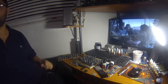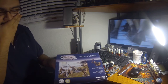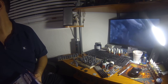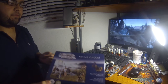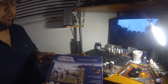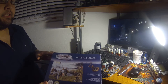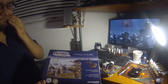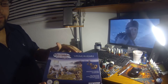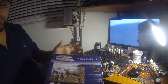Hey guys, today I have another review slash unboxing. I said I'd review the Wargames Factory Viking Huskarls. I recently reviewed the Greeks in Heavy Armor, the Hoplites from Wargames Factory. I'm trying to do reviews first on things that haven't been reviewed yet. I was the first to review the Hoplites, at least from what I've searched. The Saxons from Wargames Factory have been reviewed, but not the Vikings. So these are the Viking Huskarls, and when I get the Viking Bondi, I'll be reviewing those as well.